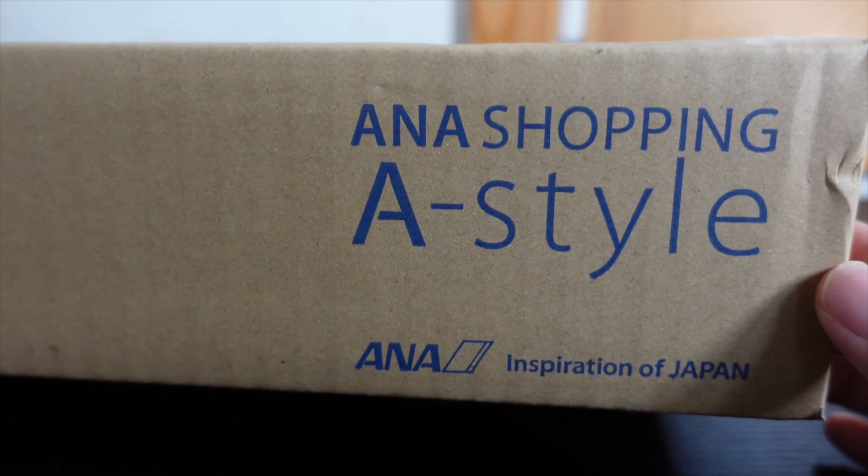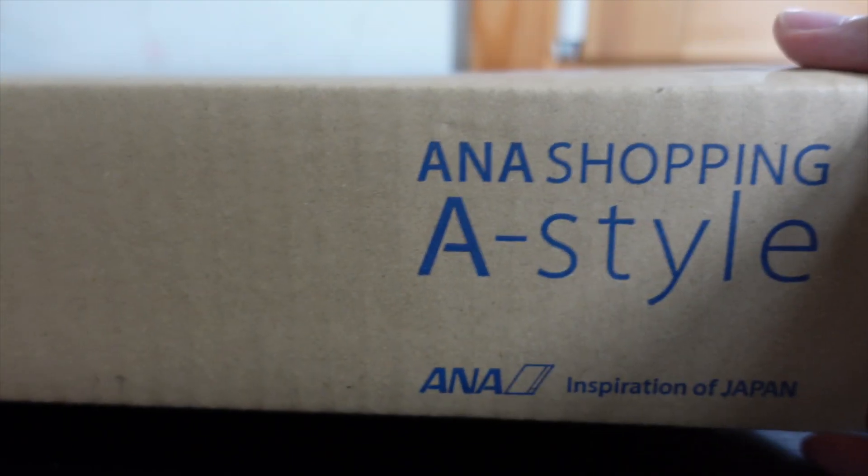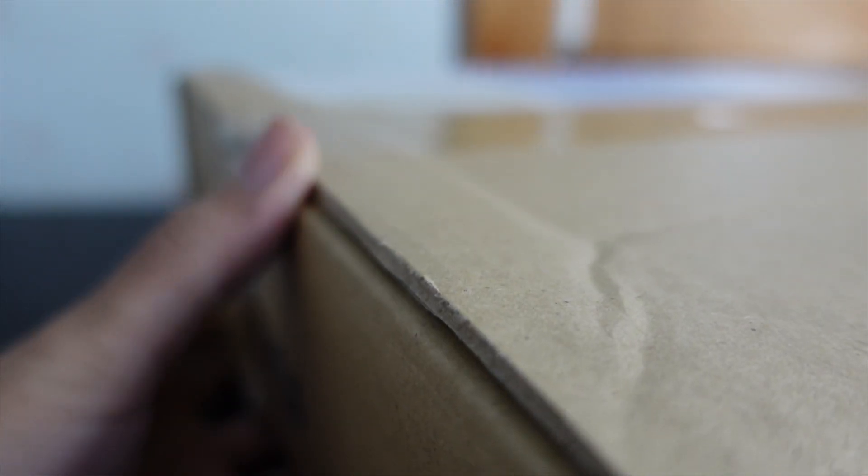And now for the biggest box we've all been waiting for — the A-Style shopping. ANA, the Japanese airline — the Demon Slayer goods. I thought this was like exclusive ANA Sky Shop, like you have to board the airplane in order to buy. But apparently due to COVID, now it's available for everyone. Let's open.